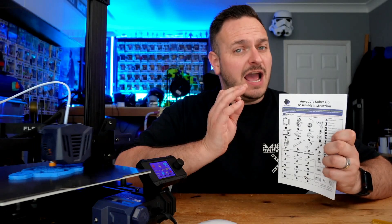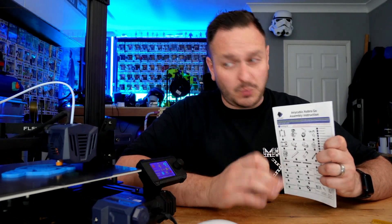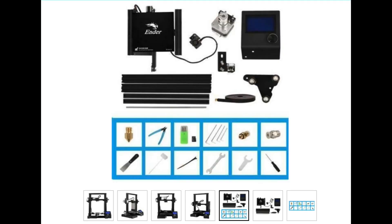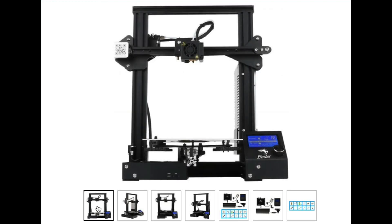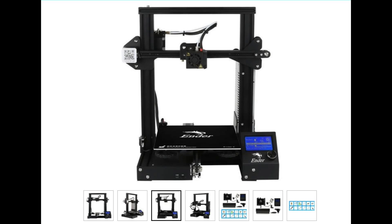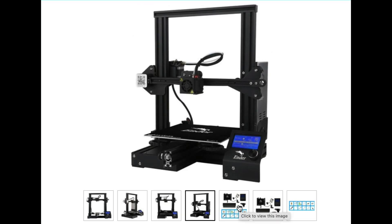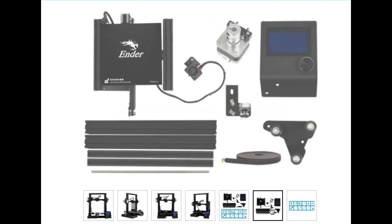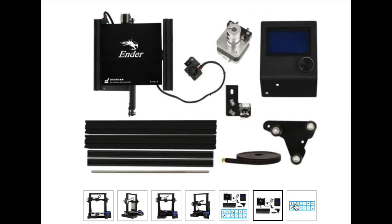But at $199, which is what this printer is going to be retailing for, what are you getting for your money? The Cobra Go certainly resembles and I personally think betters its closest competitor, the Ender 3. It's the same print volume, very similar assembly practices. However, there are a number of notable features that the Ender 3 never had, and many spent hours printing upgrades and compiling firmware for what was one of the best-selling 3D printers of all time.